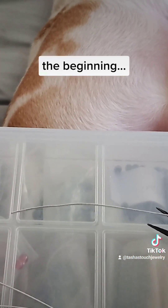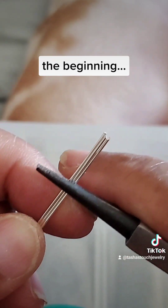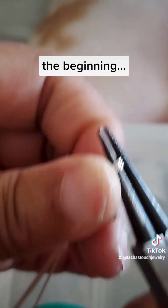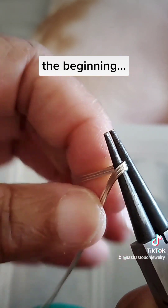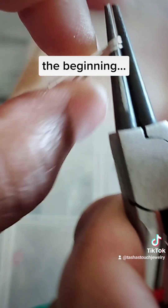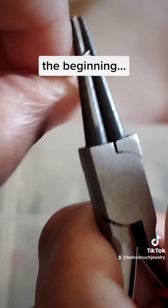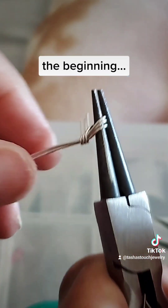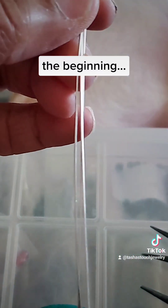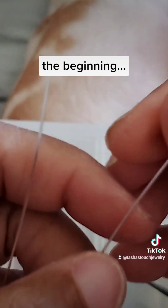I'll leave plenty of room there so I can take it apart easier. Push down and twist, push down and twist. There you go — let me straighten the wire out.